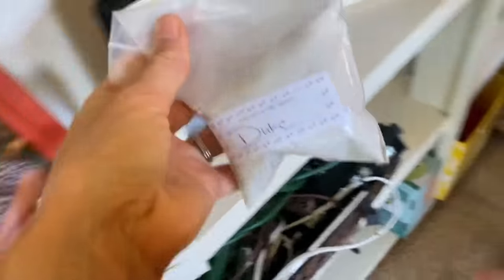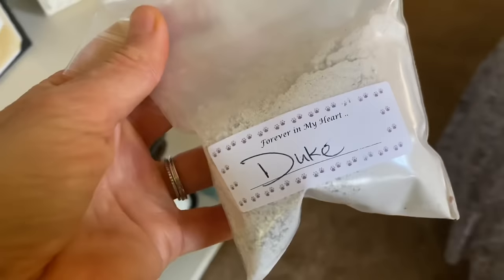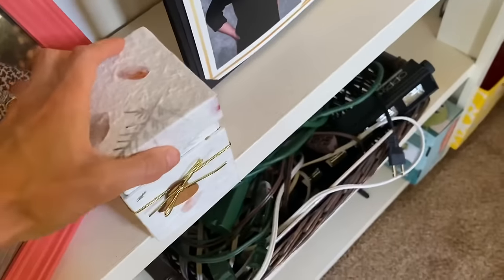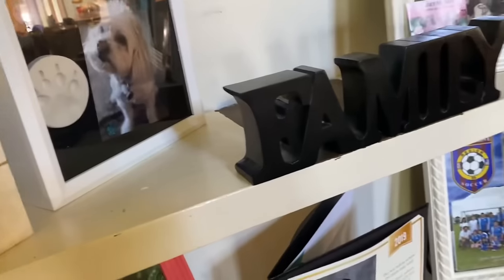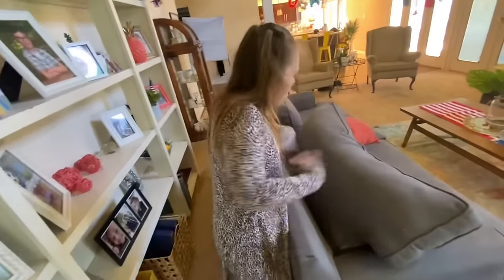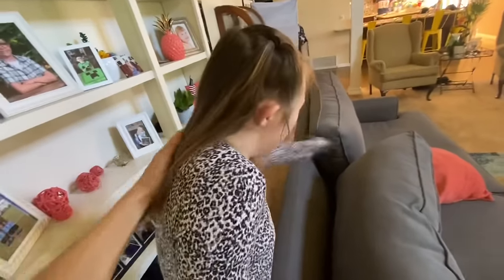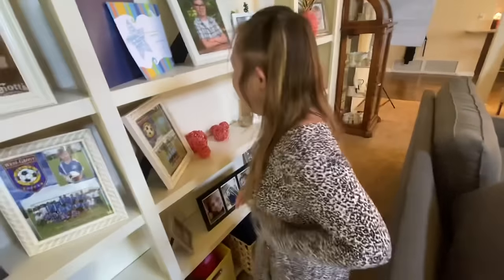Alexa, pause music. Look — that's Dookie boy inside, that's his ashes. Did you know that? Yeah, because he's gone — he went to doggy heaven. So Dookie's gone, and now this is where we're gonna have a little Dookie boy, right here. Hey, do you want to get a new dog? Do you want to get a new dog, yes or no? Do you want to get a new doggie?